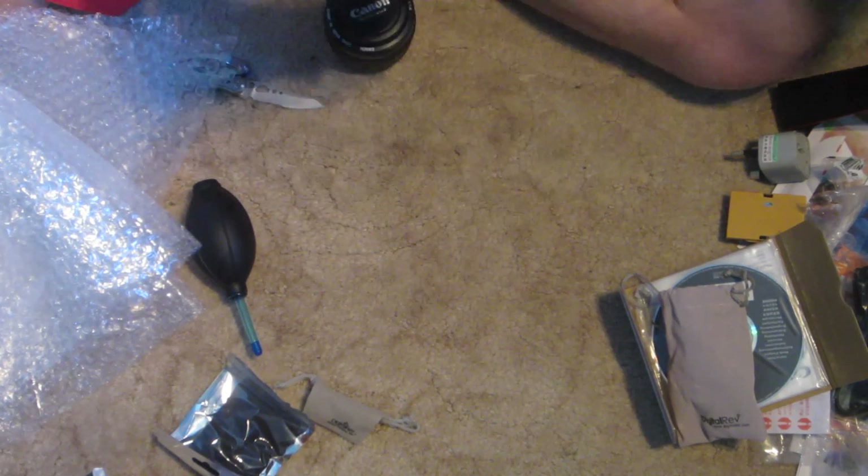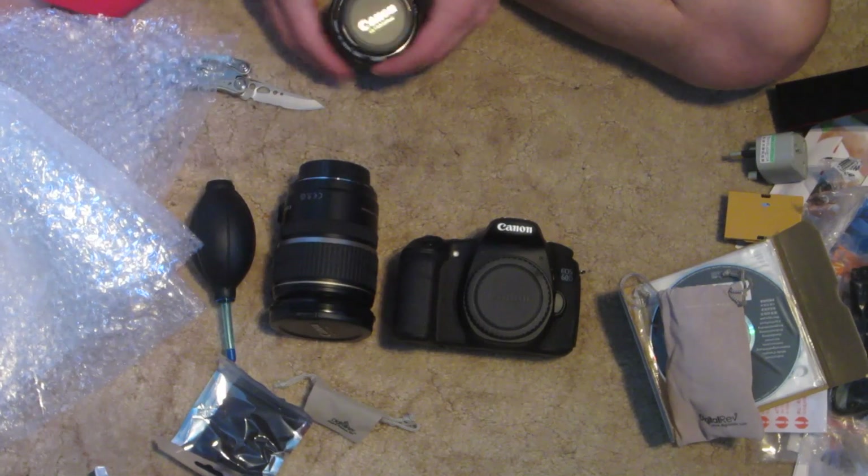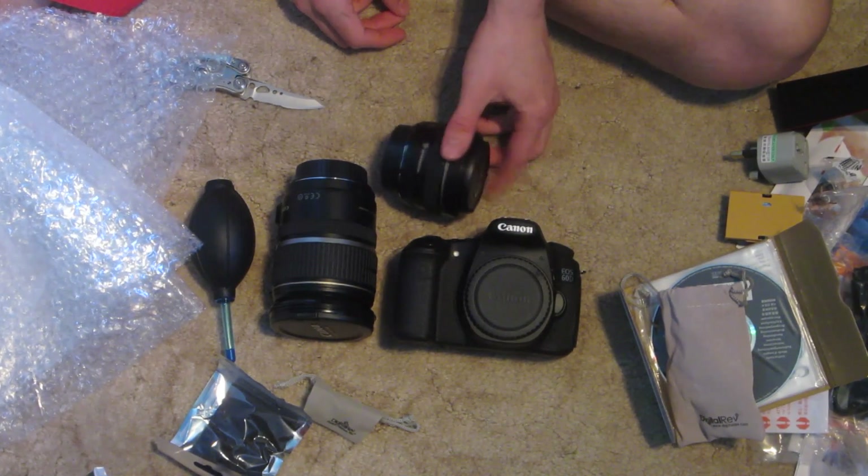So yep, that's the Canon 60D, 17-55mm f2.8 and the 50mm f1.4.